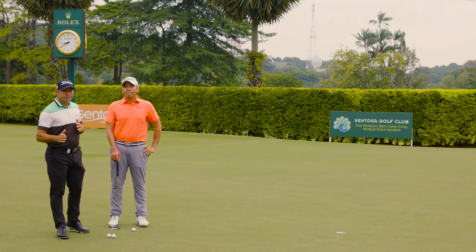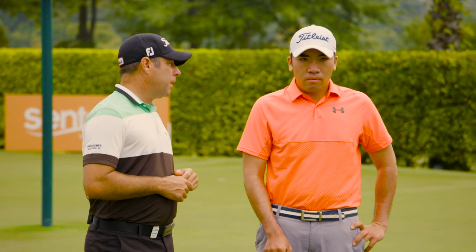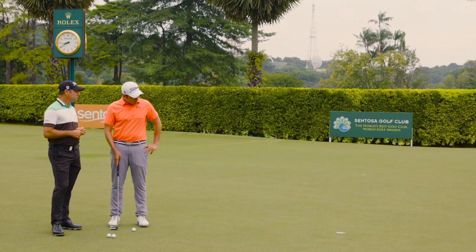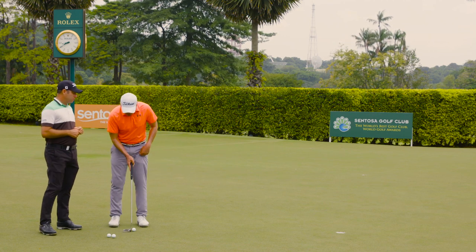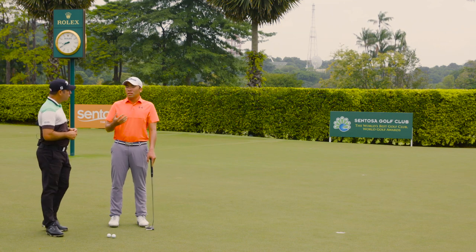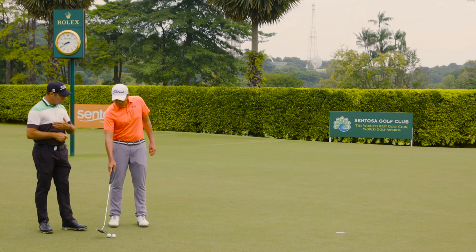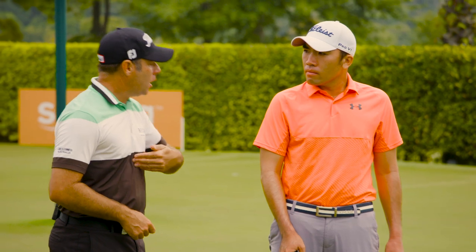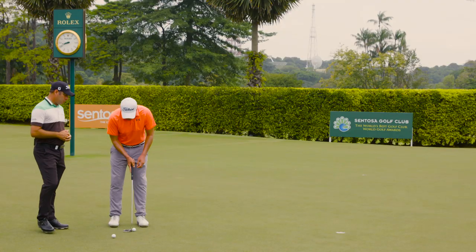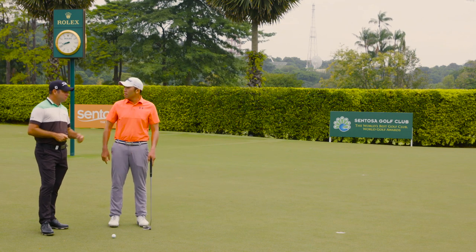Step three: the stroke. Once you've set up correctly and your ball position is correct, it's all about reacting to the putt. I want to put a good pace on it every time — set up, take a look at the hole, and flow. That's my mantra: on any golf shot, especially putting, you want to flow. It should be a good speed back and through — not slow then rushed, not quick back then decelerating. You just want a nice positive pace going back and going through, and it should take care of itself.